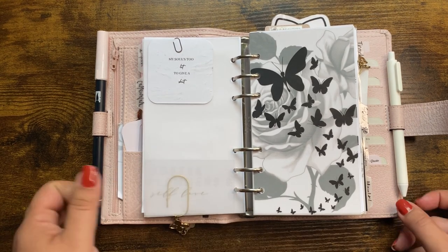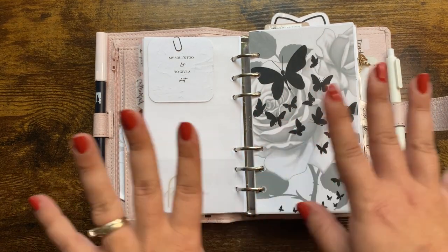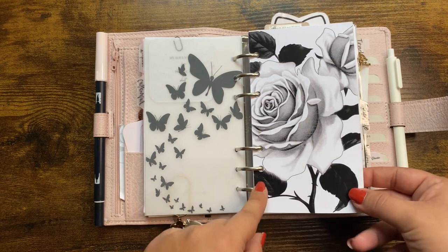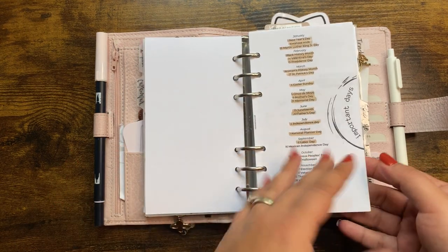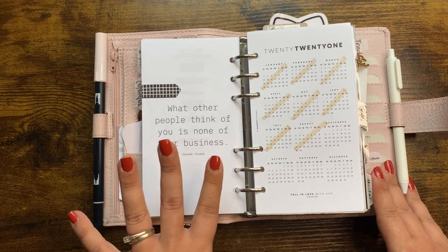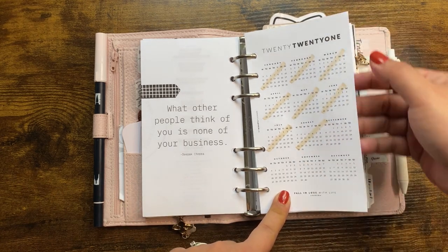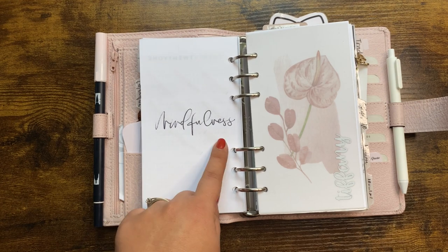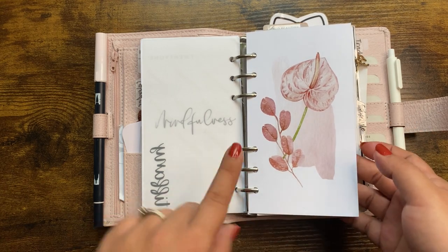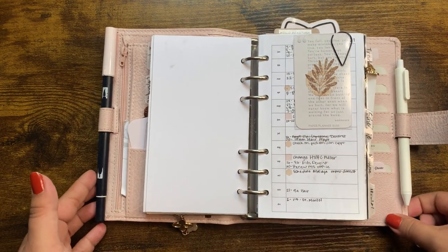This is Tiff's freebie from Pen Paper and Plans — it says 'My soul's too lit to give a shit.' I love it! This vellum is from CZQ Plans — I love the butterflies — and this dashboard is also from CZQ Plans, it's really pretty. I have important dates and a card from Minimalish Plans, and one from My Minimal Planner where I draw a line when each month is complete. My word of the year, a name vellum from Pen Paper and Plans, and a beautiful dashboard from CZQ Plans. This is my calendar section where my monthlies live.